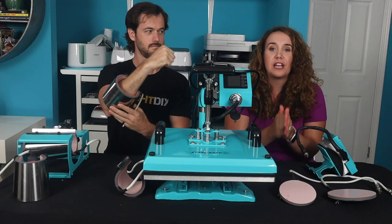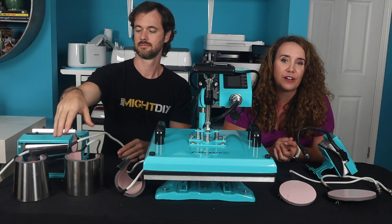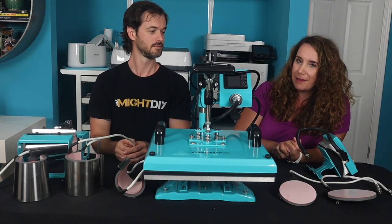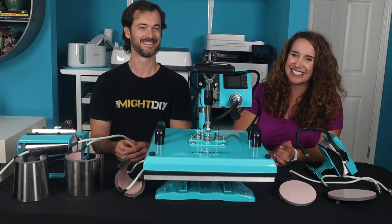We're going to take you through the unboxing and show you how this thing was packed up, show you how to connect all the various pieces, and we'll do a test press sublimation using the main platen. It will be impressive. Let's get started.